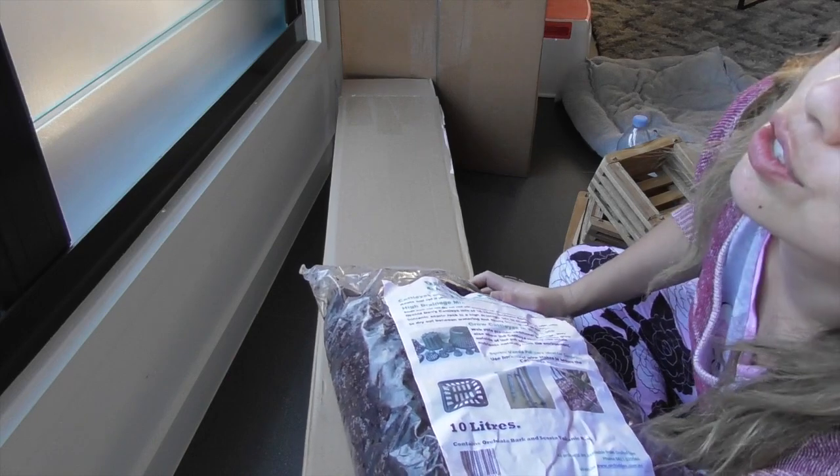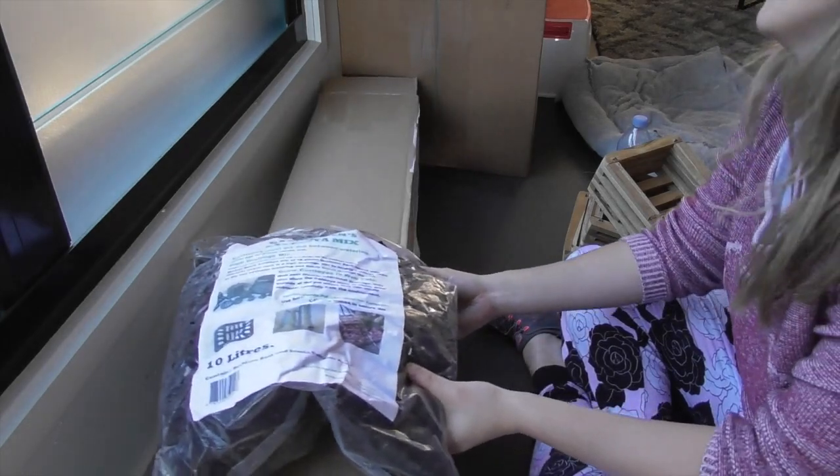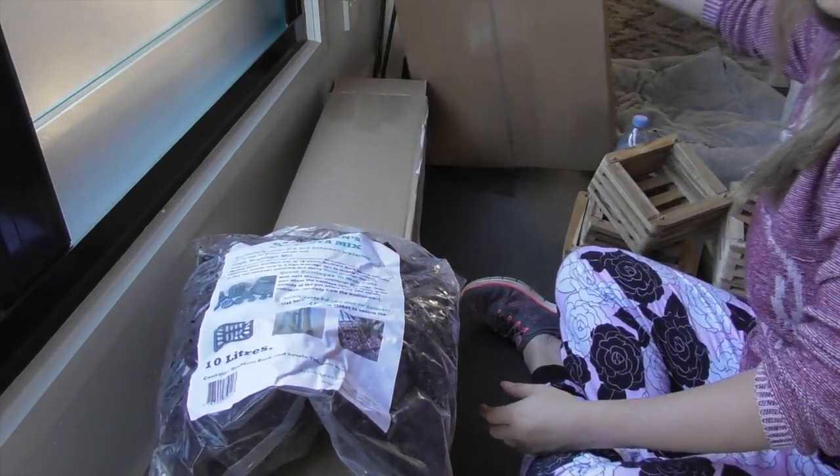I've got two bags of this stuff, so I won't bother taking the other one out, but I'm going to open this one with you guys.